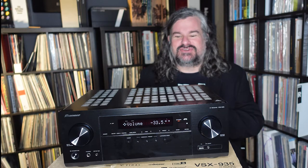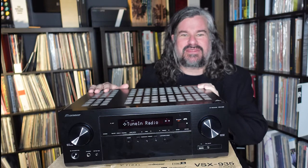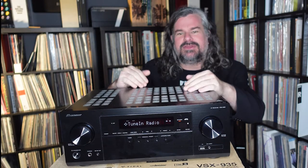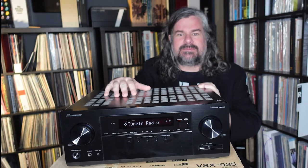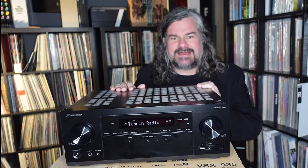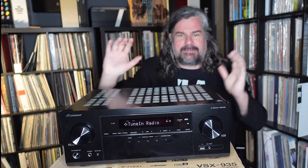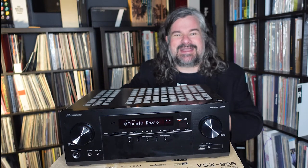Hello, I'm Jason Gorber. We're here at BestBuy.ca's YouTube channel. We're taking a look at the Pioneer VSX935 receiver. This is potentially the home of your home theater setup. I think this is a really capable unit, well within the budget of most people looking to build up a system, moving away from the soundbar solution and actually building a multi-speaker home theater setup that gives the biggest bang for your buck.